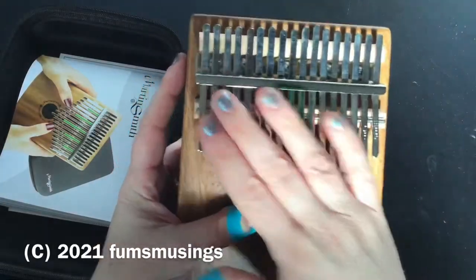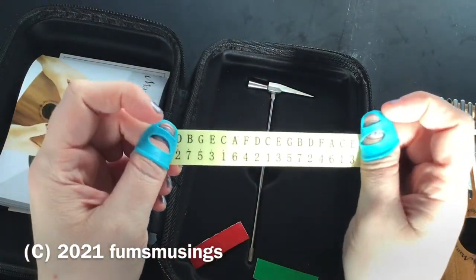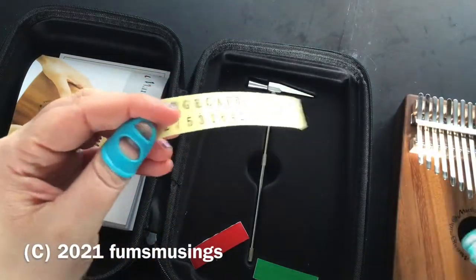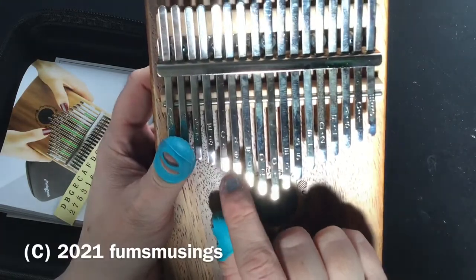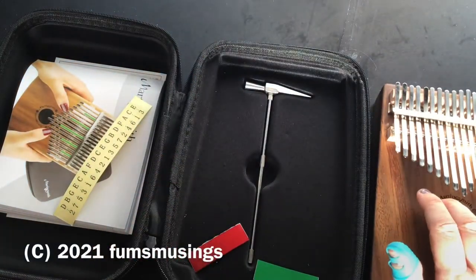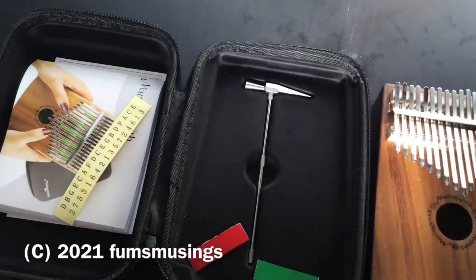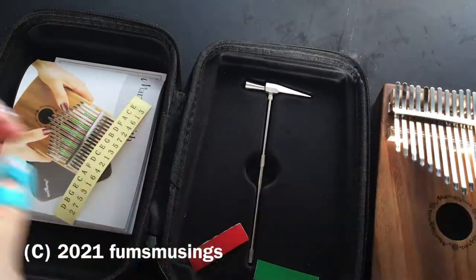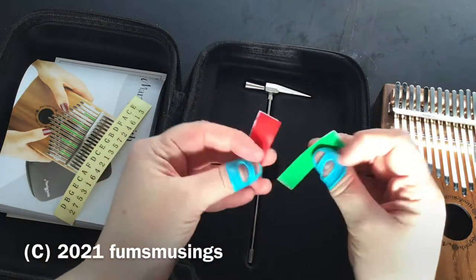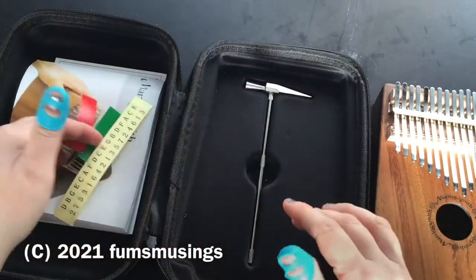The thumb protectors just make it easier to manipulate the kalimba. It also comes with some stickers with letters and numbers on, depending on what you prefer. If you can read music you can use the letters; if not, you can learn songs by numbers. I haven't stuck them on because the kalimba already has the letter and number on each little tongue. I go by the letters because I've learned instruments in the past. I'm not brilliant at sight reading but I can identify notes. The way I do it is I look at what the notes are, listen to a recording of the song, and then work out how to play it. There are also little green stickers you can place in certain spots as a quick visual reference for where notes are.